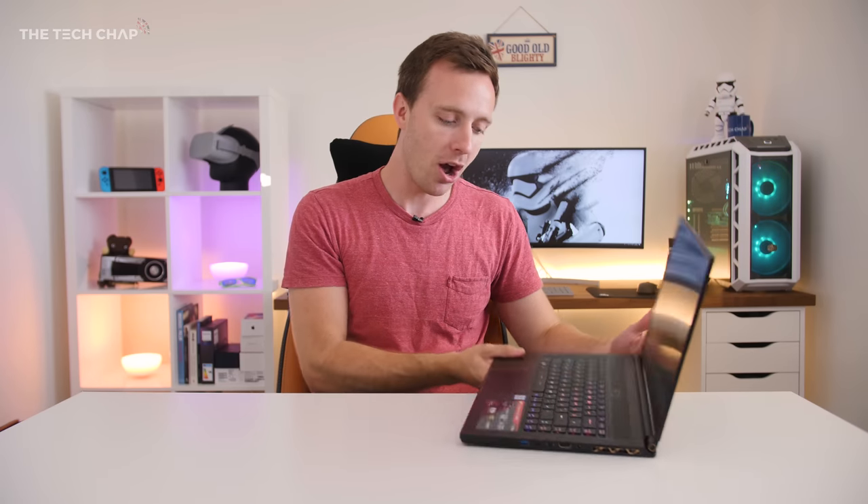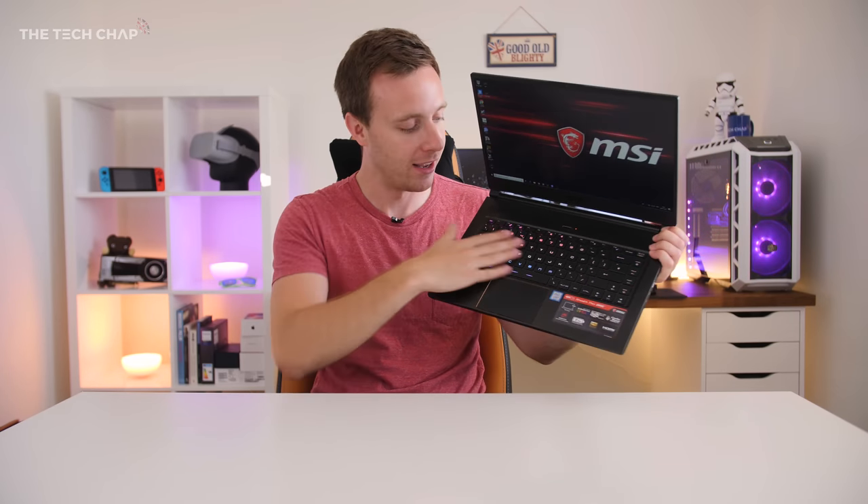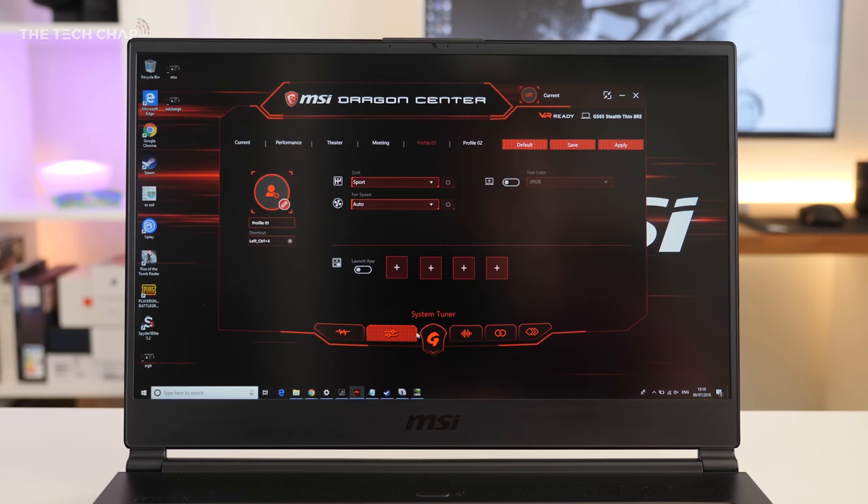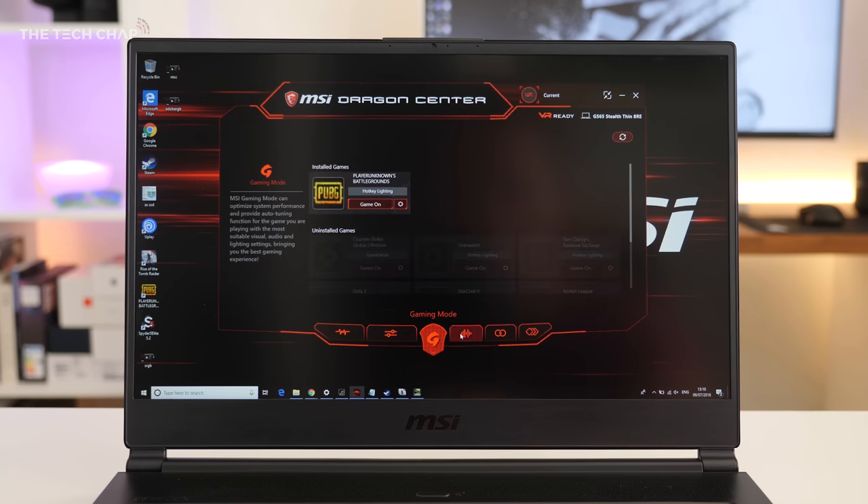The SteelSeries chiclet keyboard is great to type on and you get per-key RGB backlighting, which is fully customizable through MSI's pre-installed software, as well as their Dragon Center, which lets you keep an eye on temperatures and performance — you can create custom profiles and adjust fan speeds.